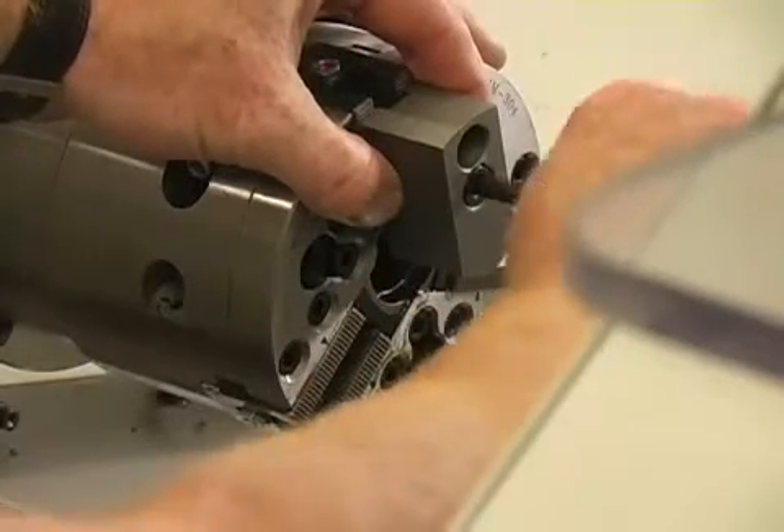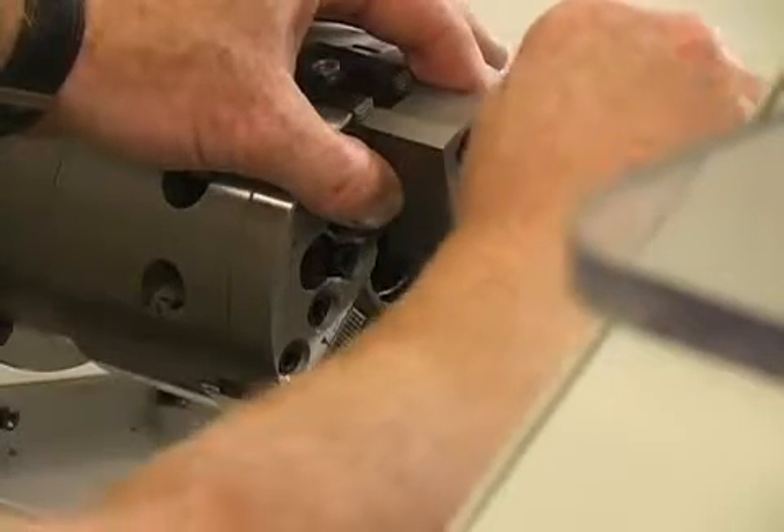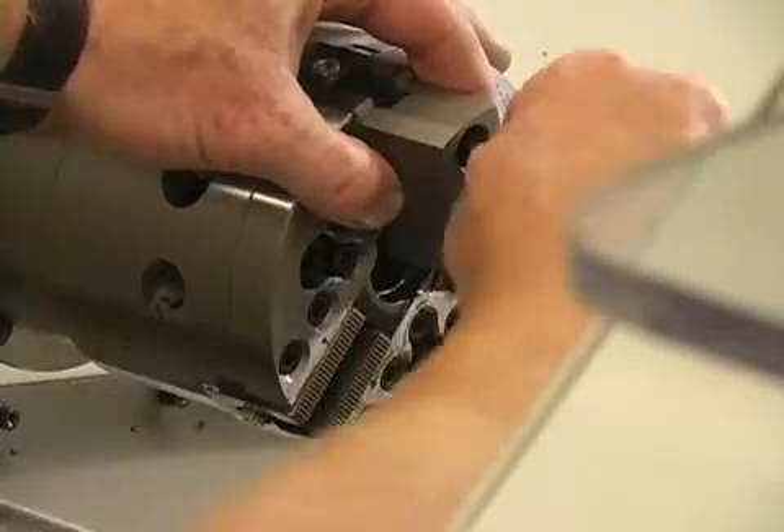Hardinge Sure Grip Chucks are dynamically balanced for high speeds. This promotes superior surface finishes, extended tool wear, and will minimize wear on the machine's spindle bearings.